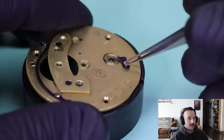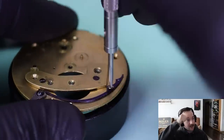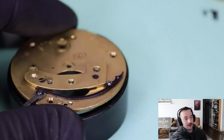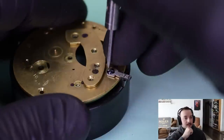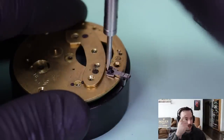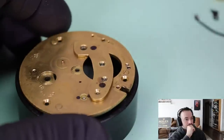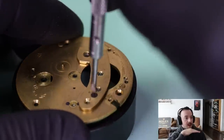That is a lever that holds the mainspring tension on the dial side, and this spring pushes to that lever. This watch doesn't have a case, but that spring is what clicks the whole movement into the case. Almost all fusees swing out of the case, so that's just a release lever. And there's the bottom side of the train bridge.